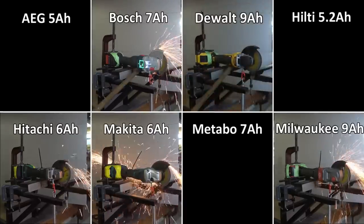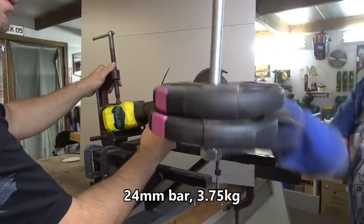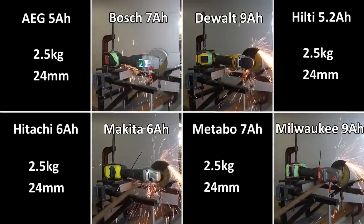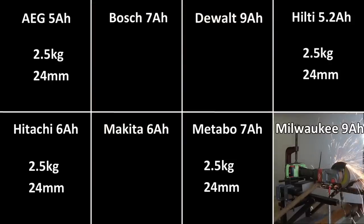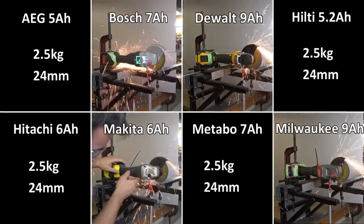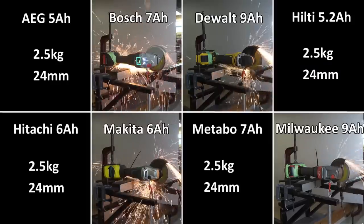Three of these tools have just cut out — they can't handle the 2.5 kilogram test, and neither can the Hitachi on this 24 mil bar. We're adding weights each time: the all-thread bar weighs 1.25 kilograms and so does each weight, so they're now doing 3.75 kilograms on that 24 mil bar. Bosch has just dropped out. We've now moved to the 30 mil bar — this is actually an easier test since we've backed off to just the bar weight of 1.25 kilograms, and they're all cutting through that quite easily.